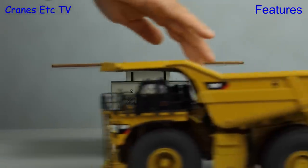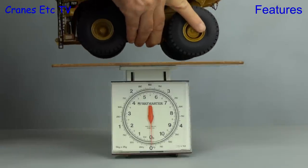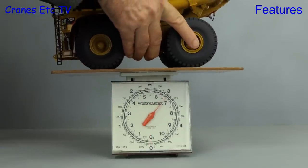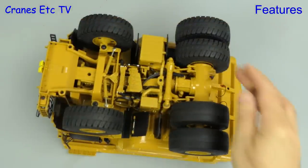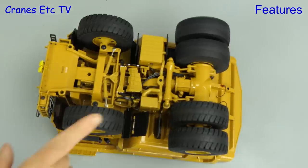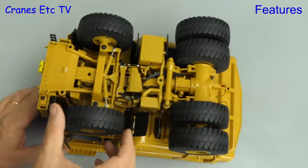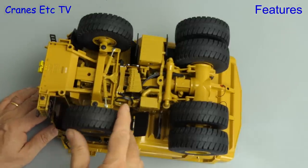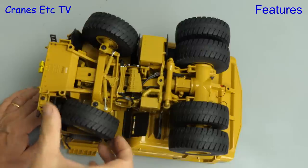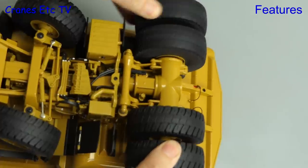Let's get the model on the Cranes Etc weighbridge and as you would expect this is a big chunk of model. Once it's on the weighbridge you can see it comes in at about 3.5 kilograms or just under eight pounds. The rear axle is nice because each wheel pair spins independently, and moving to the front there is steering on the front axle, but perhaps the angle is not quite the 40 degrees that the real machine can achieve. The model also has full suspension on the rear axle.